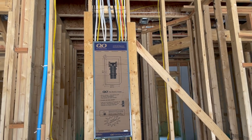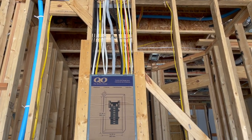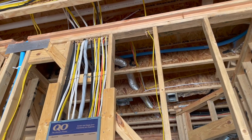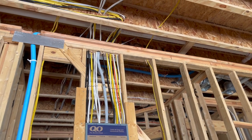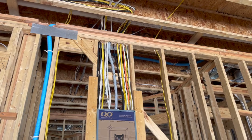For the panel box, you can see all the wires are perfectly spaced, which is nice. But right up here, you need a nail plate to help protect the wires whenever they install the drywall. This is not too common of a find. And thank you to whoever left the comment — they are nail plates, not striker plates.